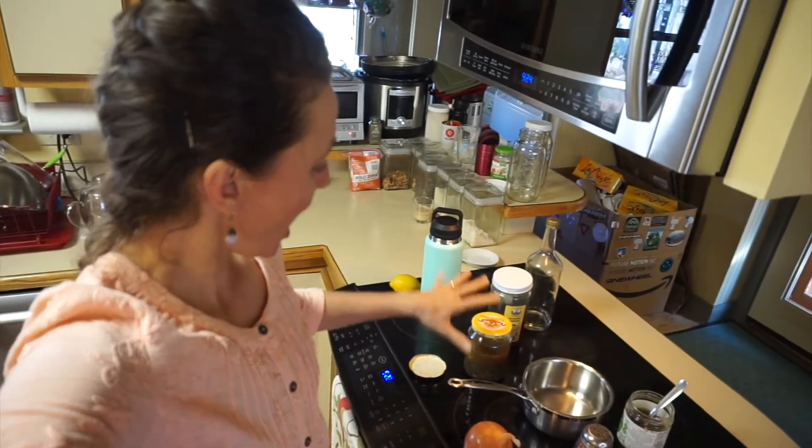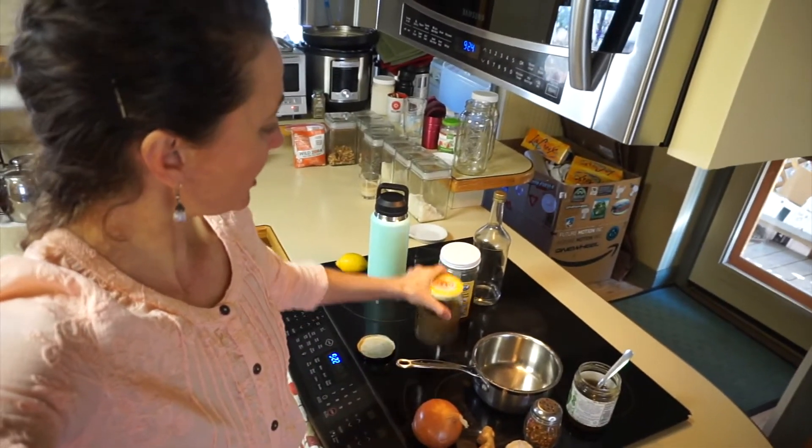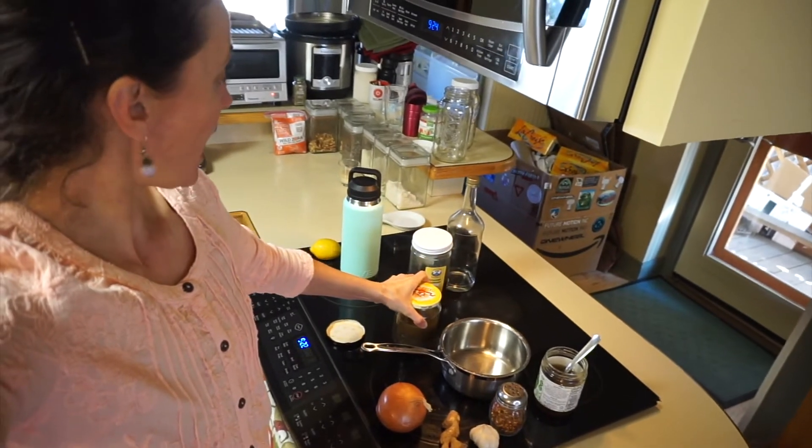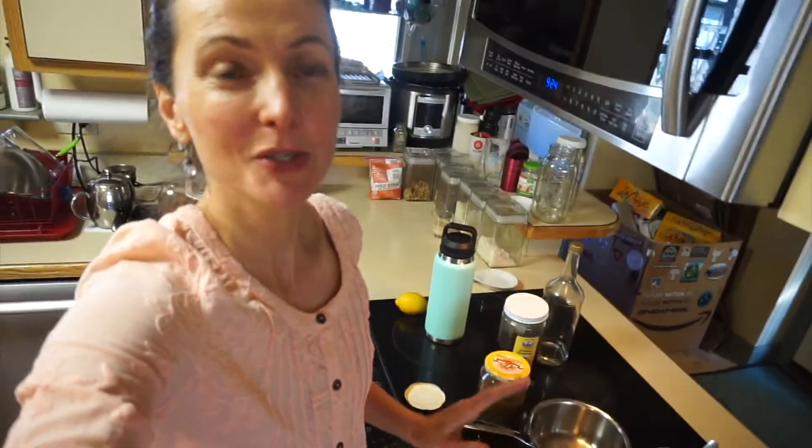So anyway, if you are going crazy like I am at home, maybe you can try some of these — the onion cough syrup remedy or the echinacea root alcohol tincture — and let me know what else you have been up to at home. Stay healthy and I will talk to you again soon.